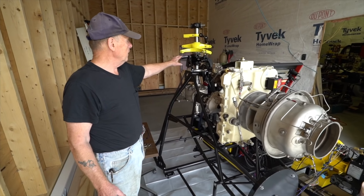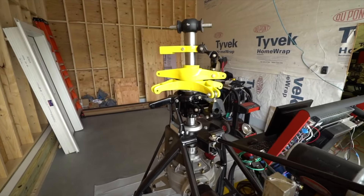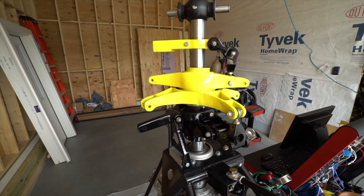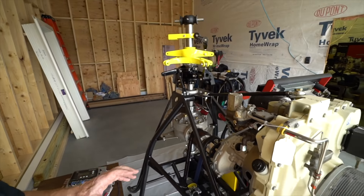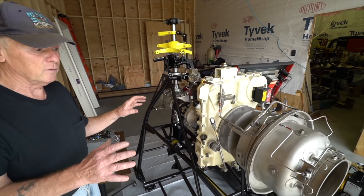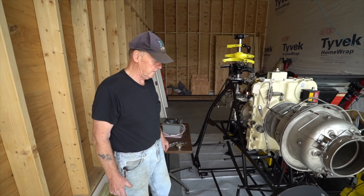The rotor system has been modified, and I know there are going to be a lot of people that look at this and say you didn't use AN bolts and this and that. Keep in mind, this is never going to be a flying machine. It's to demonstrate only that the engine functions in the capacity of a powertrain for a helicopter — a two-passenger one.